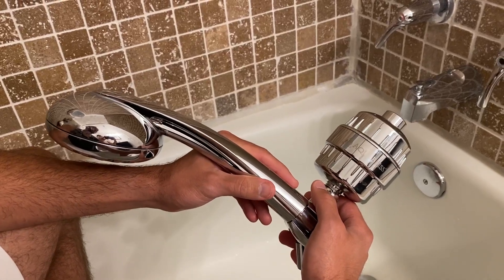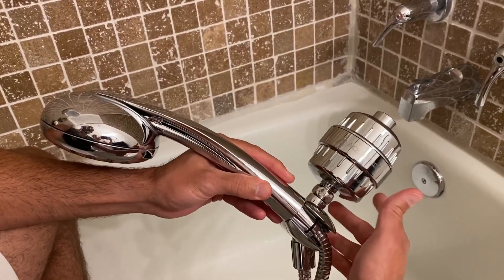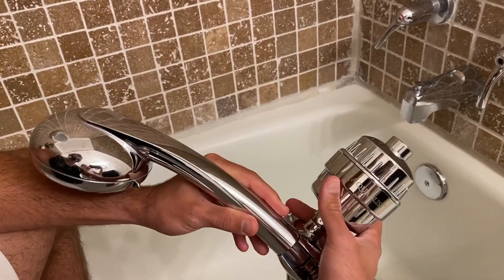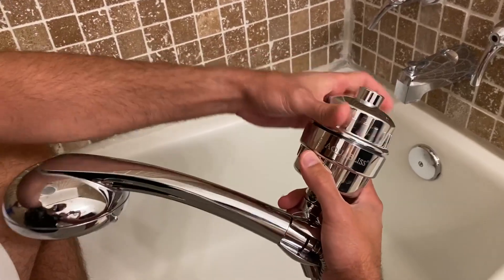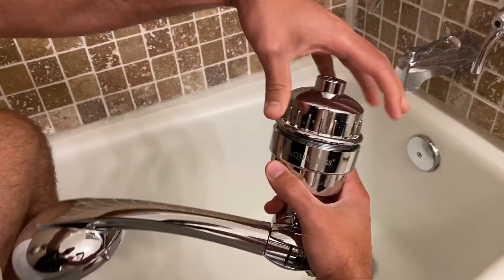All right, here we have the Aqua Bliss shower filter. I'm just going to show you the inside here and just how it works. I pulled it down just so that we can have a little bit better view just for recording — you just pop this off the top right here.